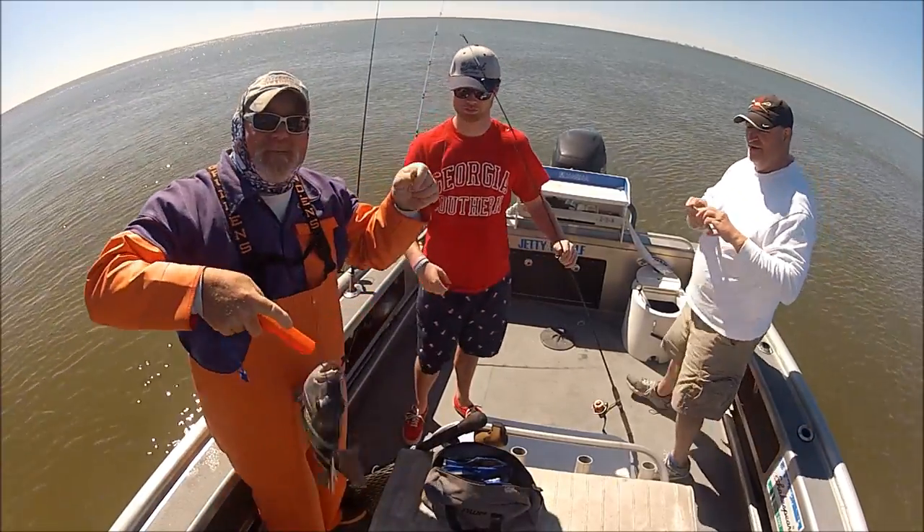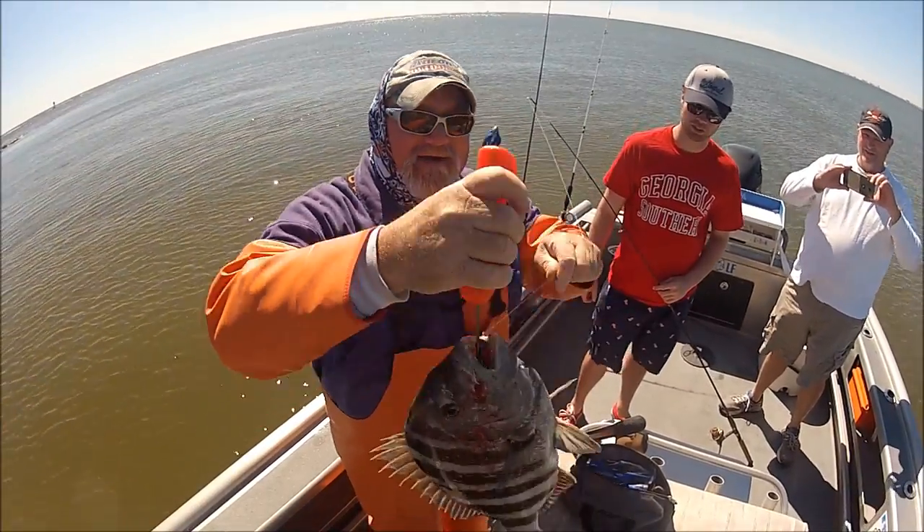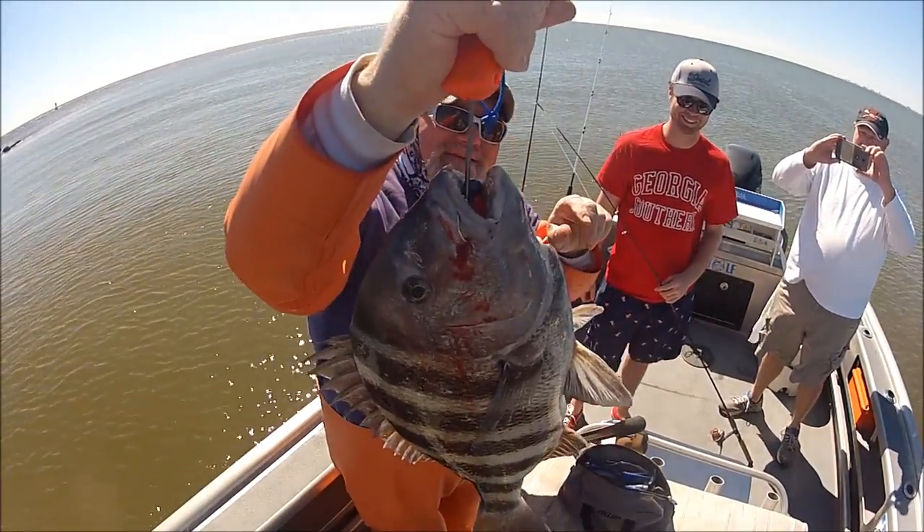Look at that jig head — perfect placement, folks. Look at that jig head right through the side of his mouth.